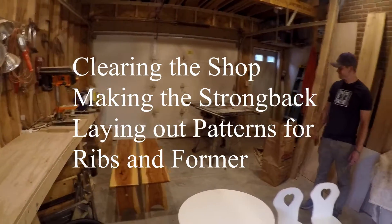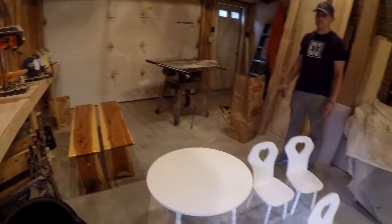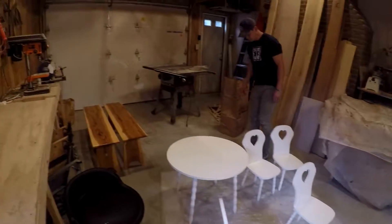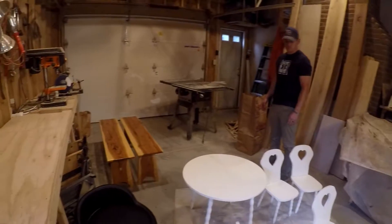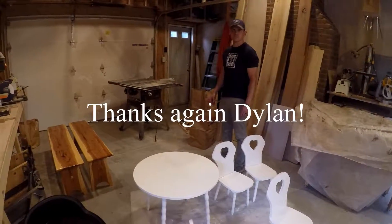Dylan, my buddy, is going to help me with this. We've got to transform the shop from some of the projects that we've done in here most recently and clear the space out so that we can start standing up the strong back and get this thing going.